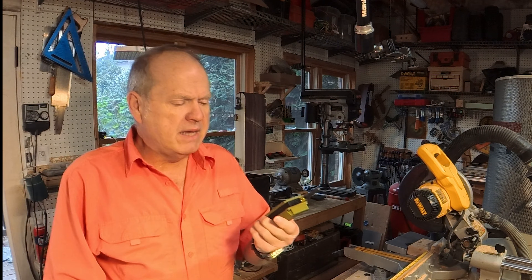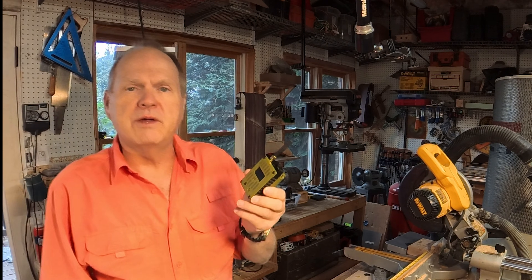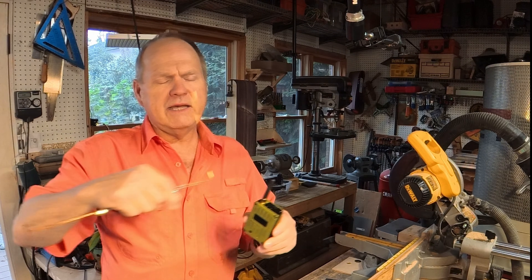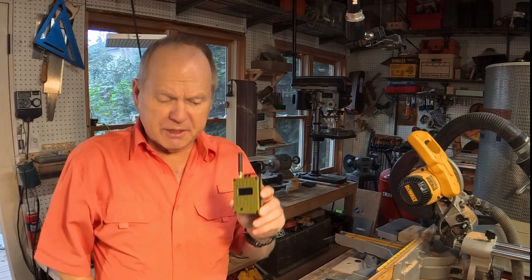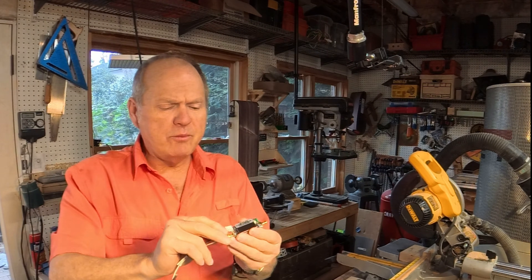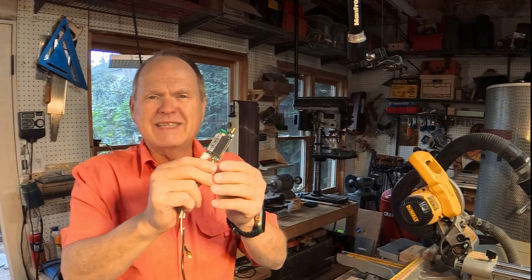You've got a Meshtastic radio, and maybe you've been able to communicate with a few nodes, or maybe you haven't been able to hit any other nodes. In one of my other videos, I showed you how you can improve the antenna by taking the little one off and replacing it with a better antenna you can make yourself. Today, we're going to talk about utilizing a little amplifier to improve the output power and the receiving capability of your Meshtastic radio.